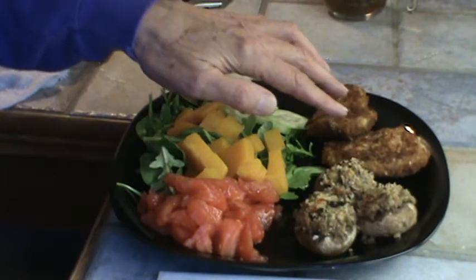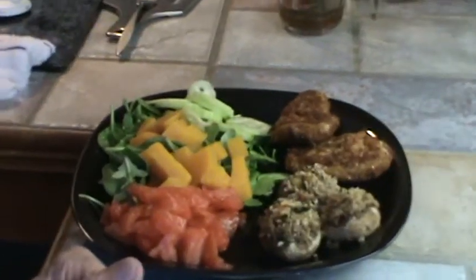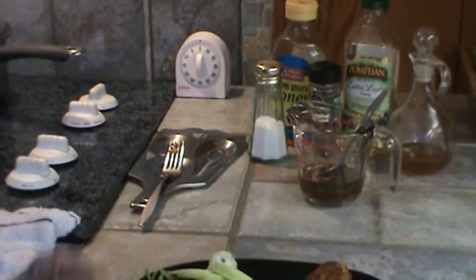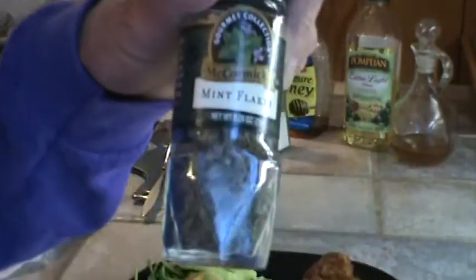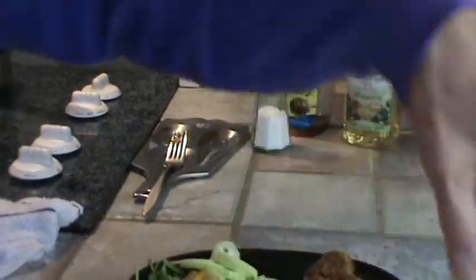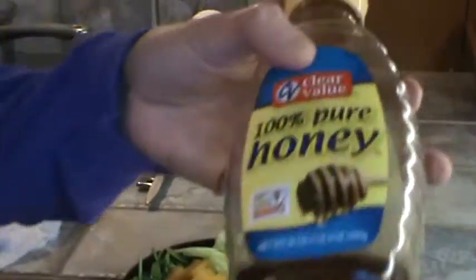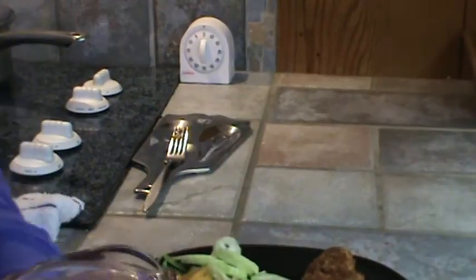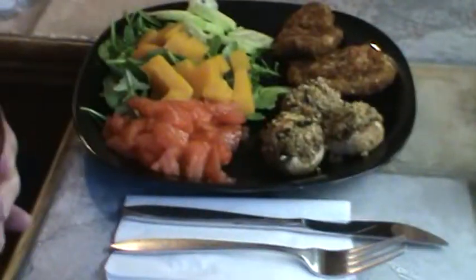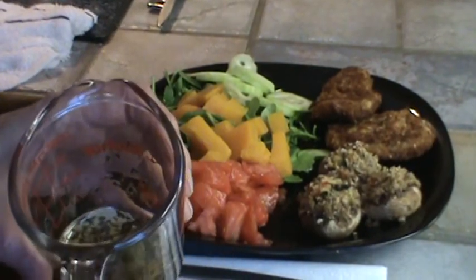Here are the two pork medallions and three of those stuffed mushrooms. Now I want to tell you about the salad dressing. What I'm using is a combination of dried mint flakes, a little bit of vinegar, a little bit of olive oil, some salt, and a little honey to sweeten it — not very much, just a little bit. I'm going to just drizzle that over the salad now. Only a little bit, won't be much, but it's really good.